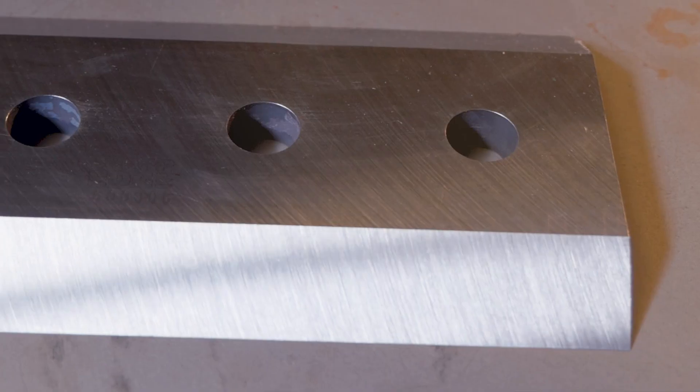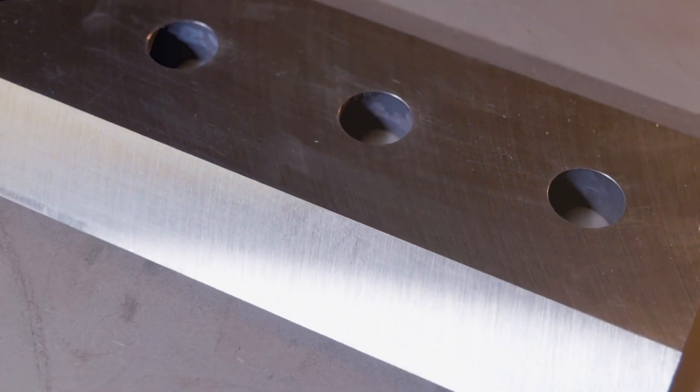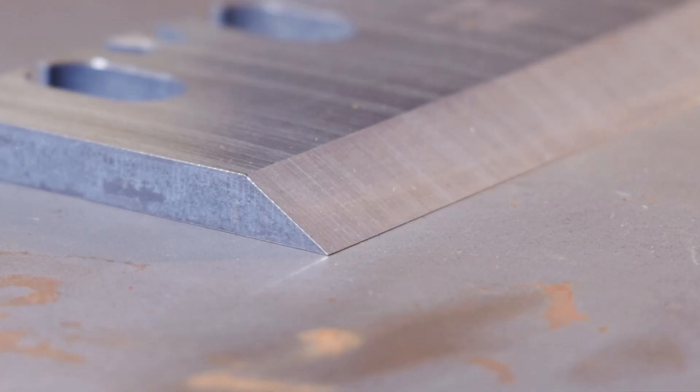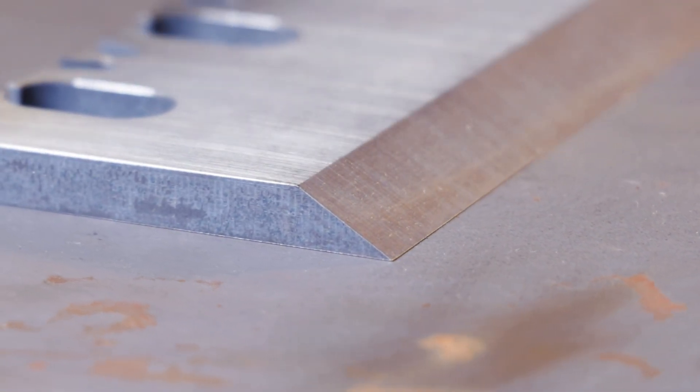At Morbark we use an A8 modified steel for our chipper knives. What this means to the consumer is that it helps with the longevity of the knife. We go through an extra heat treat process, an extra quenching process, and that helps that knife to maintain that edge so it doesn't roll as easy.